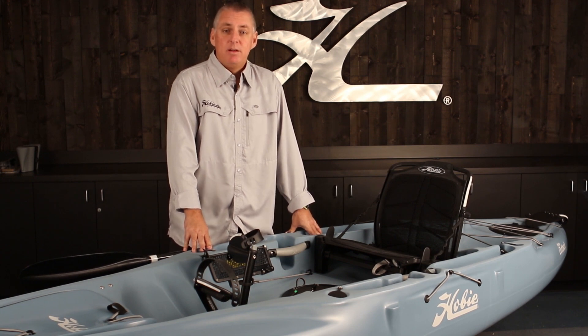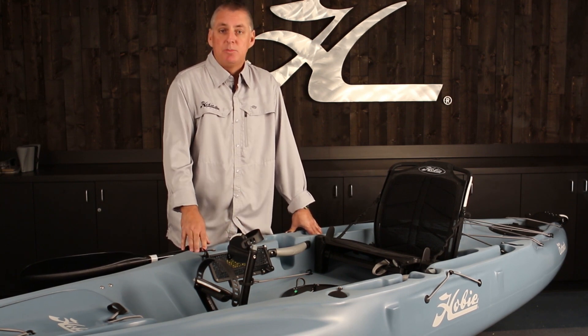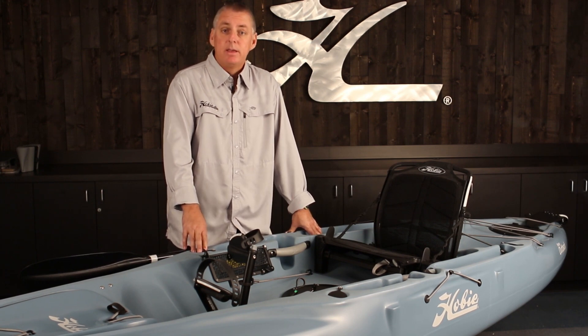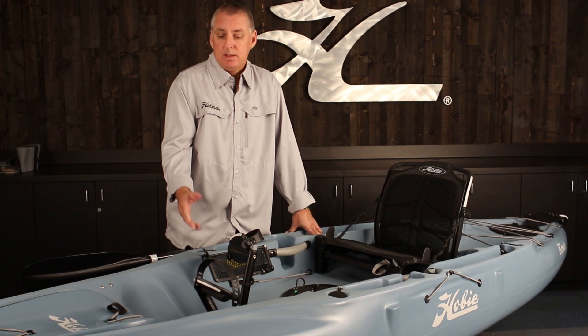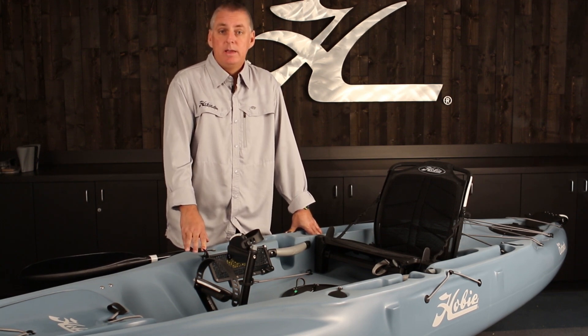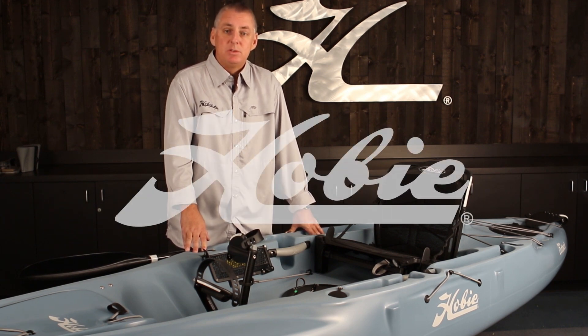Thanks for watching our quick start video. If you have any questions, go to Hobie.com and click the support link — there's product support for all different models, literature like the parts and accessories catalog, and info on accessories like sail kits, live wells, and H-crates. Speak to your dealer and they can hook you up with anything you'd like. Thanks again for watching — we'll see you on the water.